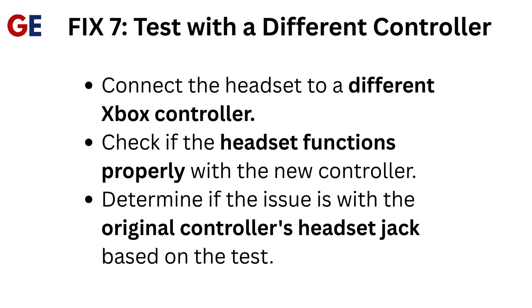Fix 7: Test with a different controller. Connect the headset to a different Xbox controller and check if the headset functions properly. This will help determine if the issue is with the original controller's headset jack.